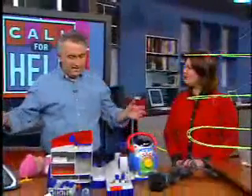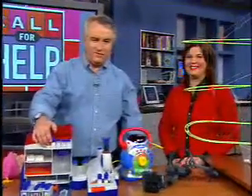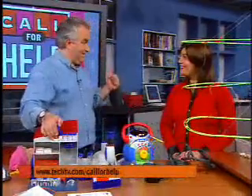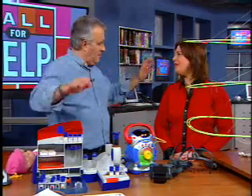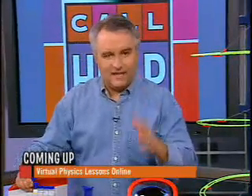Once again Marianne, some wonderful toys. All of these would be great under the tree, or for Hanukkah, or for Kwanzaa, or whatever you do to celebrate the winter season. For more information on any of the toys we featured today, check out our website, techtv.com/callforhelp — we've got links, prices, and everything you need to know. Coming up next, Cat found a site to help you learn all about physics online, and still ahead, a free digital camera utility that'll do everything for you except take the picture. Stick around — we'll be right back.